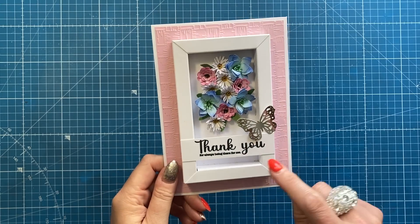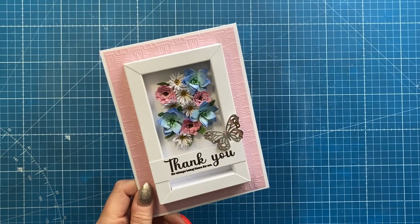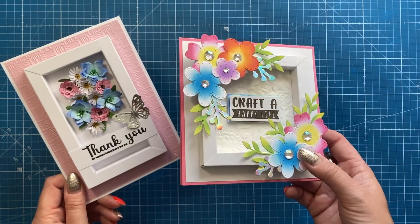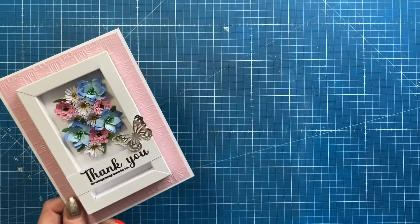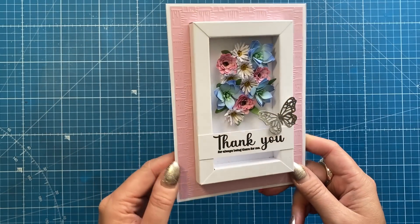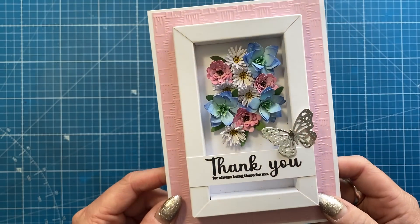Hey everybody, it's Sam here, thank you for watching. Today I'm going to show you the 5x7 version of the floating frame card. I made the 6x6 version a few weeks ago and I keep that one displayed in my craft room, but I made this version first, actually during a Facebook live, and you can see this gorgeous arrangement of flowers in the middle.